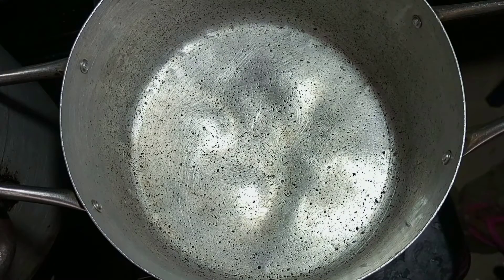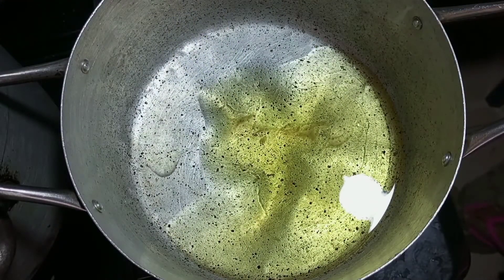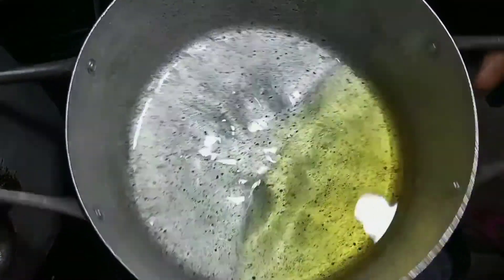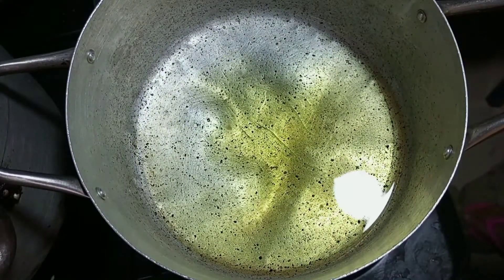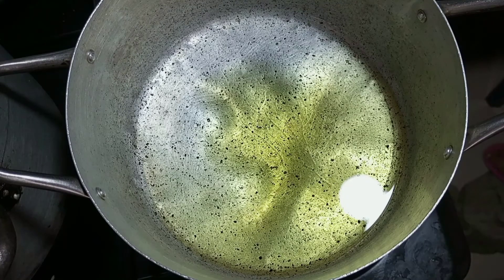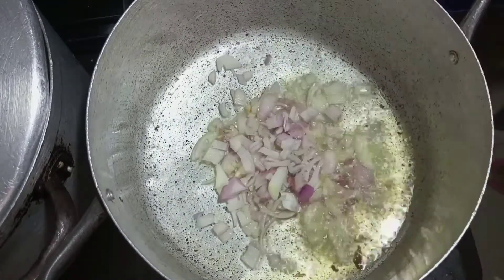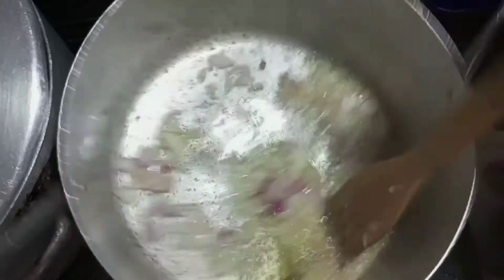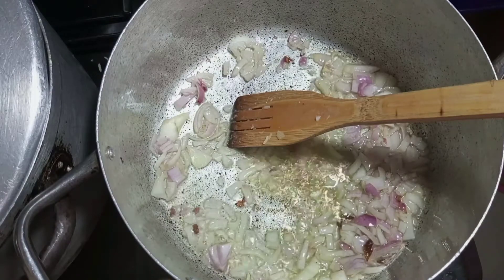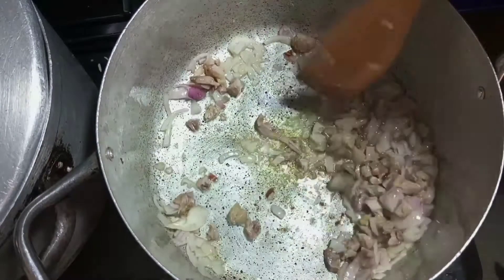In a dry pot, add your oil. I'm making this fried rice for three or four people and I'm going to fry all the rice at once — not bit by bit — because it's only about three cups of rice. Add your oil, add your diced onion, allow it to stir-fry, then add the diced chicken.